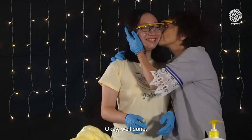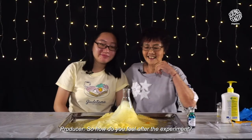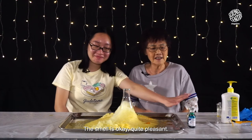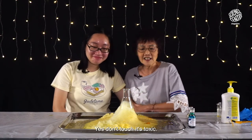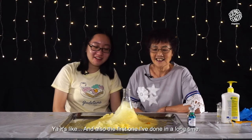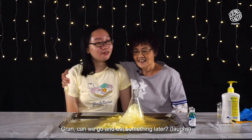Well done. Is it a girl queen? Of course! So, how do you feel after the experiment? The smell is okay, quite very pleasant. Yes, don't touch — it's toxic. Is this the first science experiment that you do together? Yeah, and also the first one I've done in a long time. Gwen, can we go eat something?